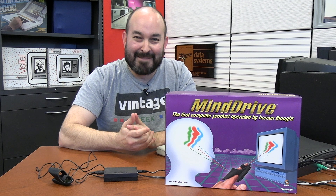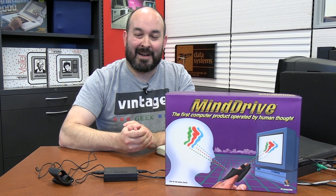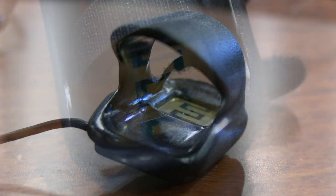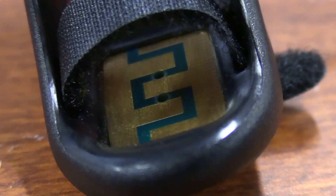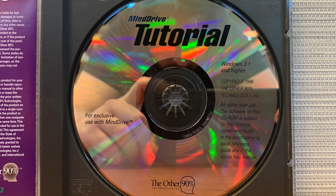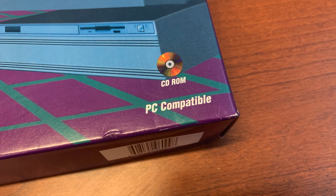I'm skeptical — I'm going to put that out there right now. I don't know how this could possibly work. But we do have everything in the original package, including the device itself, the finger sensor, and all of the CD-ROMs. Looks like this came out in 1996, and it was designed to work with computers running DOS, Windows 3.1, or Windows 95.